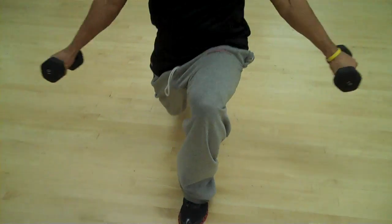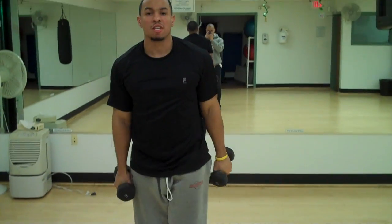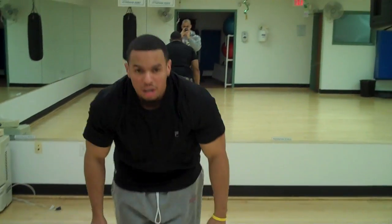One big one. All right guys, I've got two more lunge exercises for you. Please go check out the website, www.flight-rod.com. Come check us out. Let's get you ready.